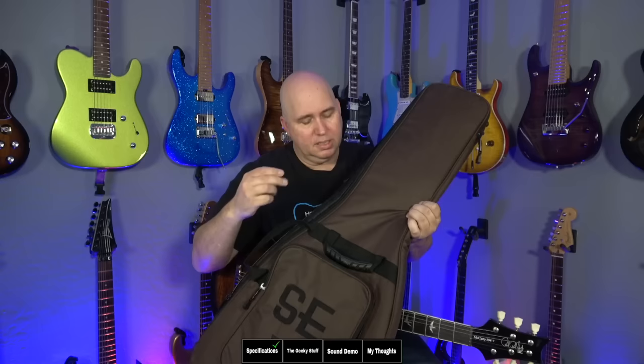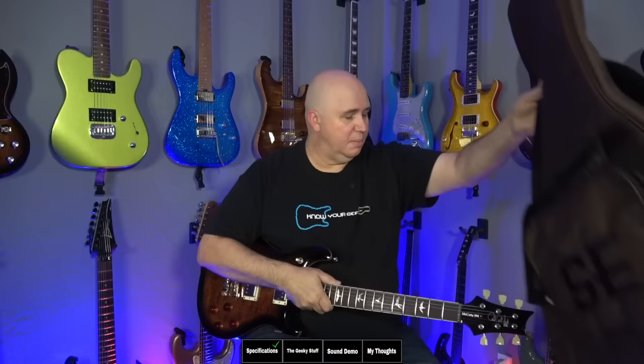I like to show this in every video — there's a hook so you can hang it in your closet or behind a door to get it out of the way. It also includes a gel pack to keep the case dry, a truss rod adjustment tool. This is a dual-action truss rod. The last thing to point out is this guitar has a polyurethane finish. On that note, let's check it out in the geeky stuff.